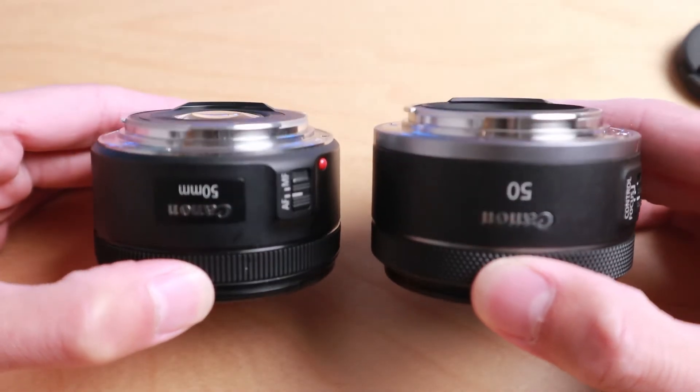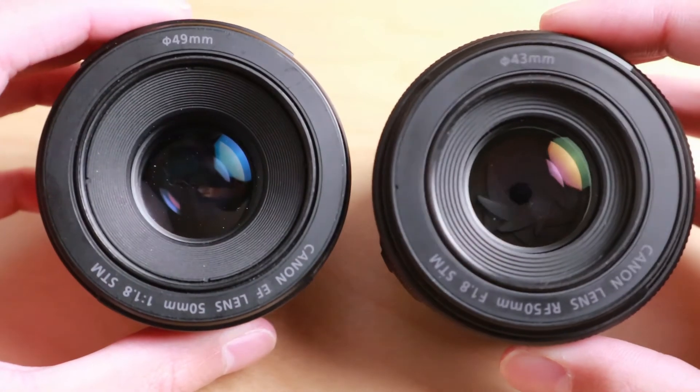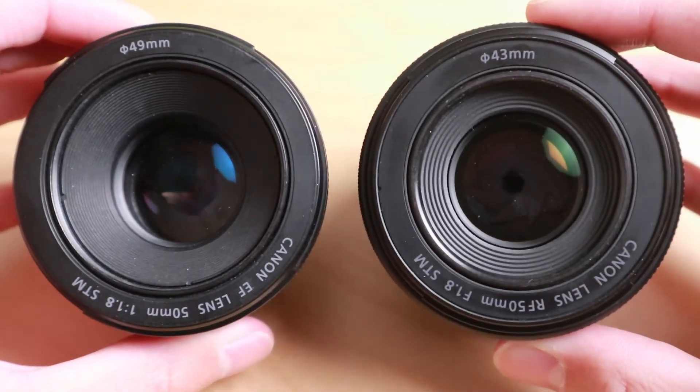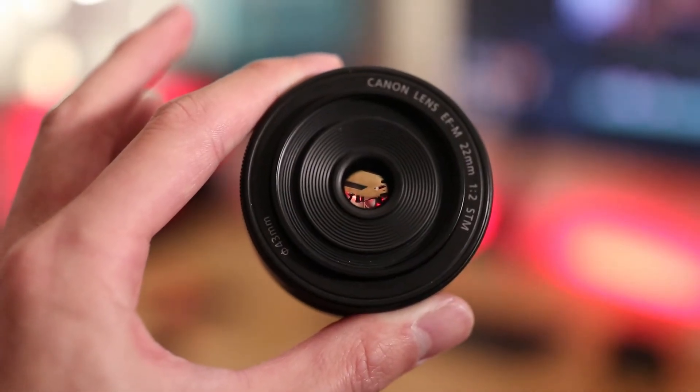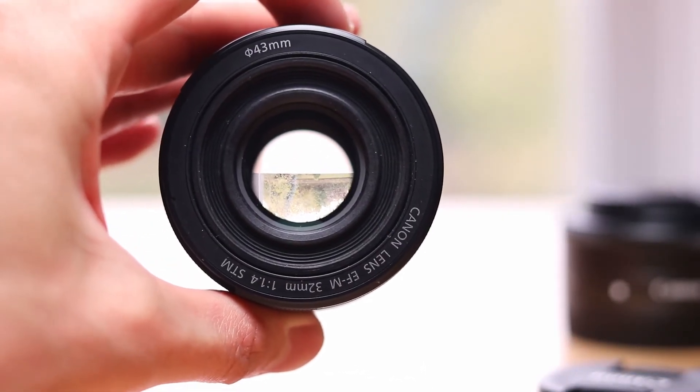There wasn't really any dampening which makes it harder to focus manually with the EF version. Both of these lenses have metal lens mounts on the rear. For the filter size, the RF version does have a new 43mm, smaller than the original EF version which was 49mm. The 43mm is similar to the EOS M Primes that Canon has for the 22mm and the 32mm, which means you can't share filters across these lenses. 43mm being less common than 49mm, I'd probably prefer 49mm rather than 43mm.